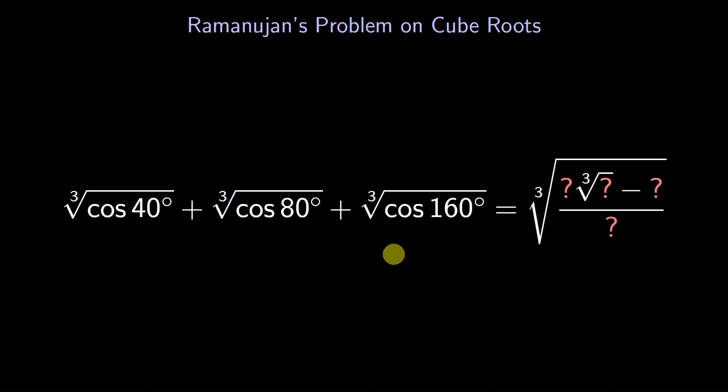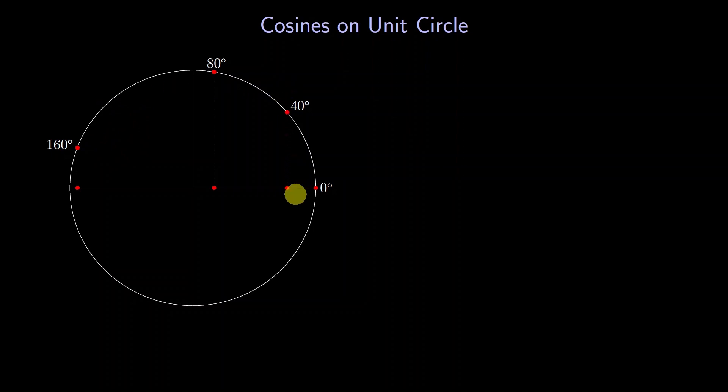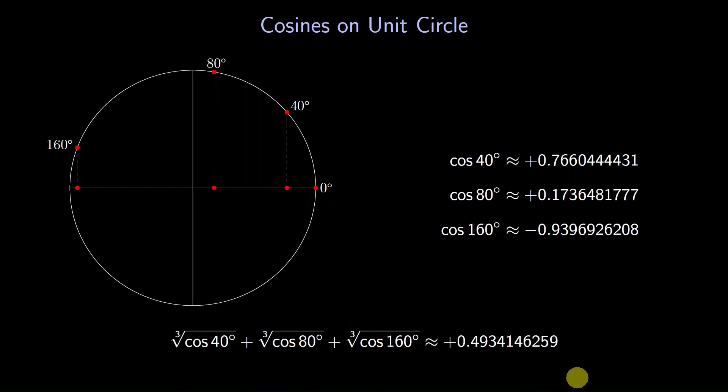But later we learn it's even more about circles. So let's draw these angles on a unit circle with radius 1 centered at the origin. Starting with 0 degrees on the right, we rotate counterclockwise to get the angles 40, 80, and 160 degrees. Cosine is the x-coordinate on the unit circle, so we drop down to the x-axis. Two of the cosines are positive, and the third is negative, near minus 1. We can use a calculator to find decimal approximations, and estimate the sum of the cube roots — so whatever exact answer we come up with, it better be around 0.49.